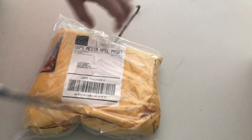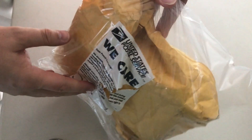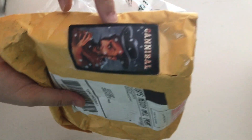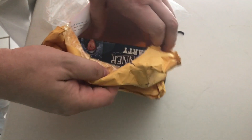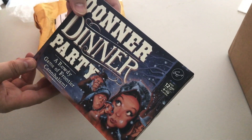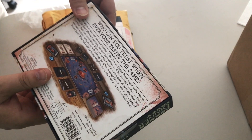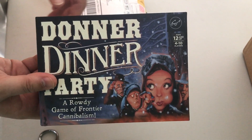We're gonna end this unboxing today with this — the post service ripped up my package here, and whoever sent this decided to put the card 'Cannibal' on the outside. Hooray — I'm glad the post office knows that I'm a cannibal. The Donner Dinner Party: A Game of Frontier Cannibalism. Yeah, I'm not super pleased about that one, but hey, it is what it is.